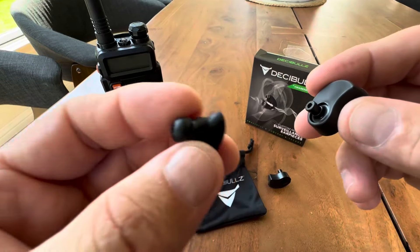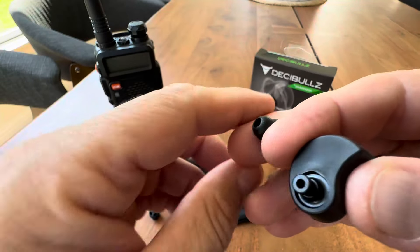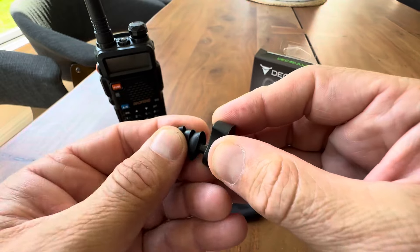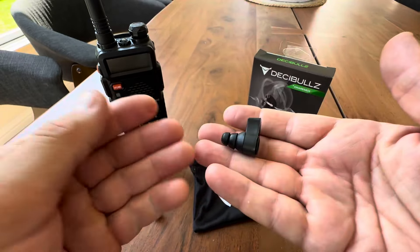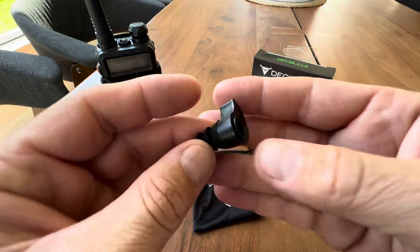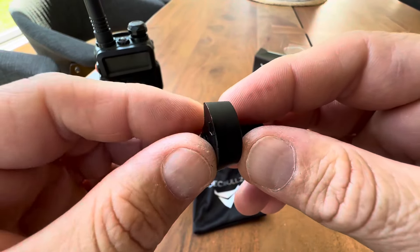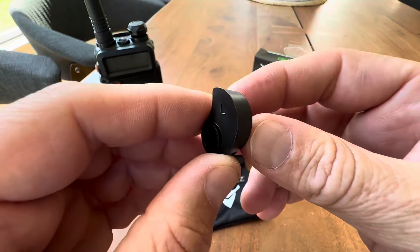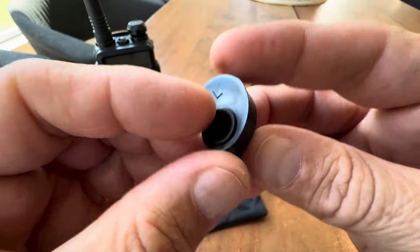Before you do that, you'll want to put on either one of your triple or single earpieces. It comes with a whole bag of singles, but I use triple — I like these better. I would attach this first, then put it in the hot water for about five minutes, gently pull it out, stick it in your ear, push it, get it comfortable, and hold until it cools and it's going to be molded. You can remold them too, so don't worry if you mess up — they are remoldable if they need adjustments down the line.